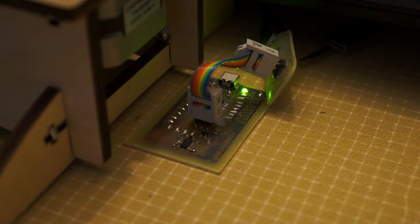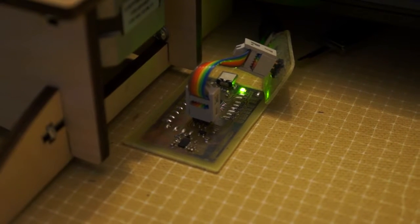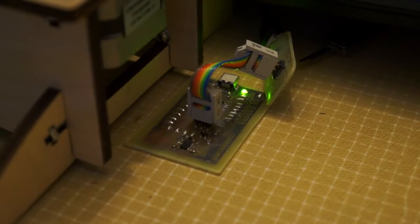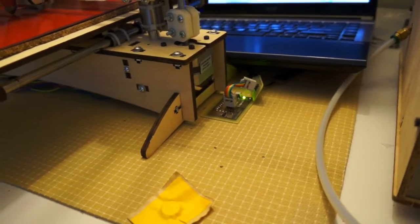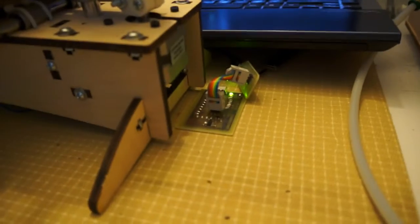Here again I have my LSM303. Some people were wondering what happens if you put it next to something like a motor. Conveniently at my friend Adam's house, he has a printer bot set up and we can go put it right next to this motor here and see what happens.